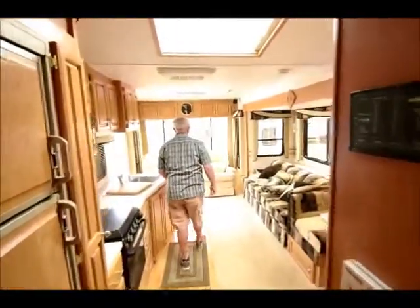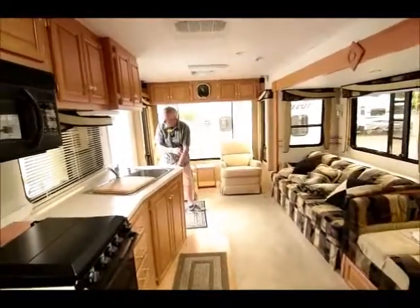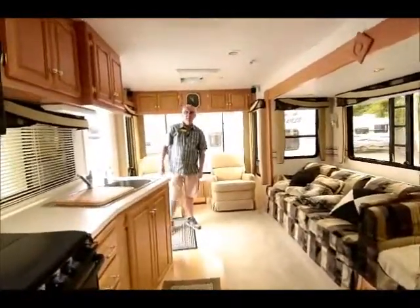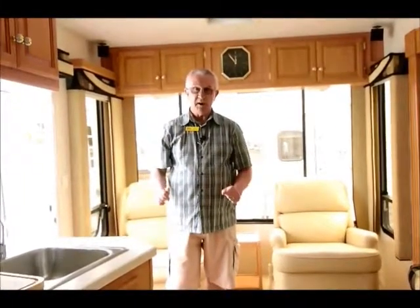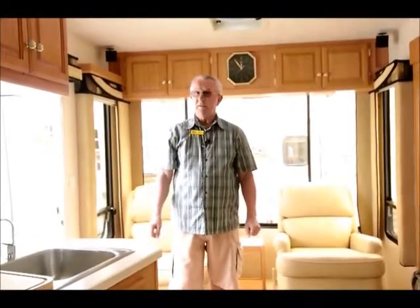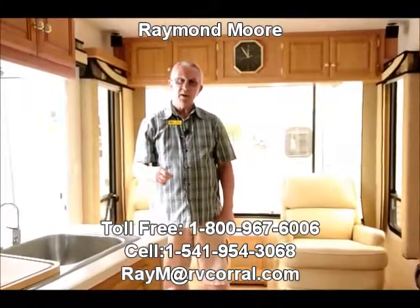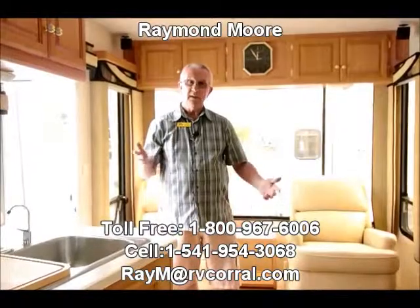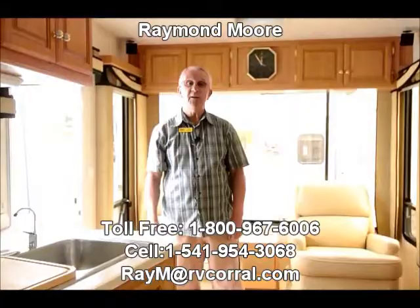Folks, they don't come any better than this for quality. So if you are looking for a nice, clean, quality fifth wheel, this might be for you. I am Raymond Moore with the RV Corral in Eugene, Oregon. We thoroughly go through these units to make sure everything is in good working condition, and then a service mechanic will go through it with you to show you how everything works. RV Corral is a great company — I can't say enough about them. Come and see me, stop by, email me. I'd love to visit with you, especially on this beautiful Alpenlite fifth wheel. Thanks for watching and have a great day.